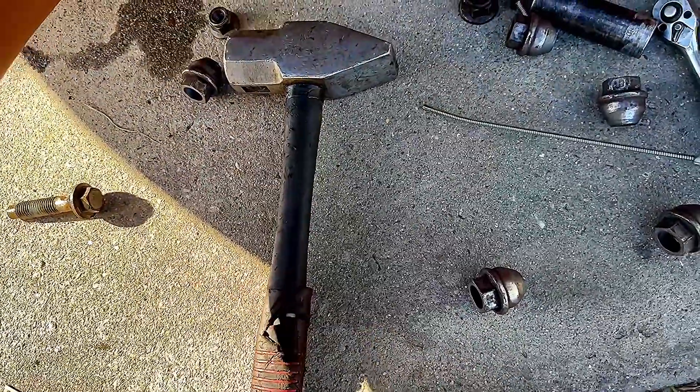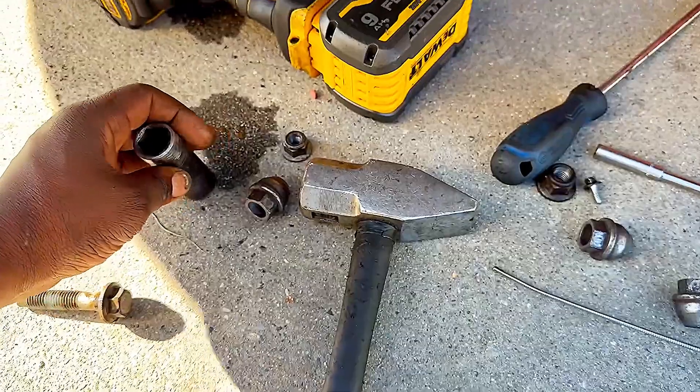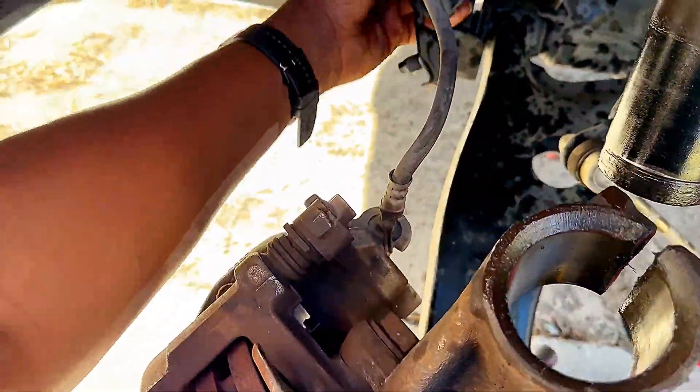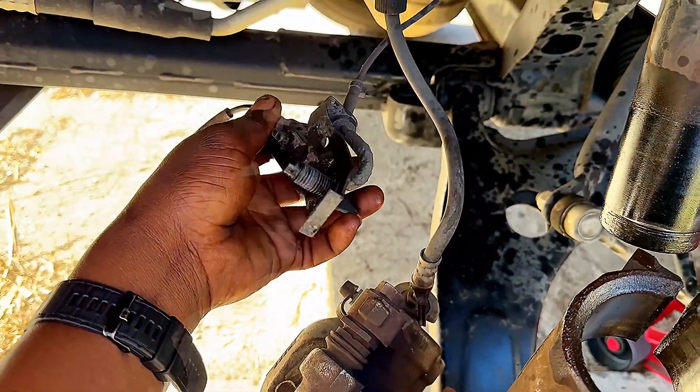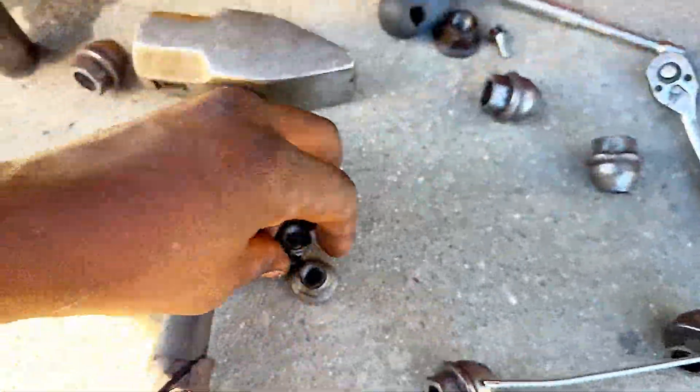I'm going to use an 18mm to remove those two nuts — one from the sway bar link and one that holds the ABS wire on this bracket right here. So you've got two of the same nuts for those two.